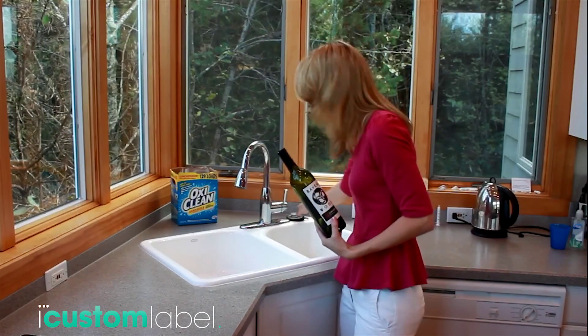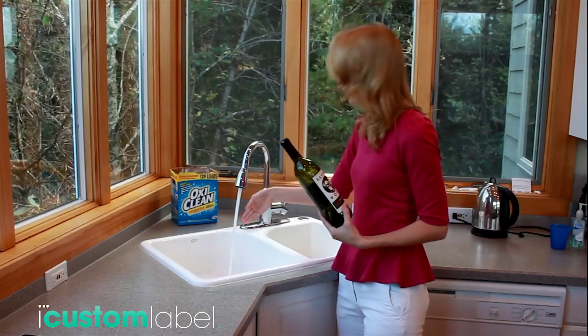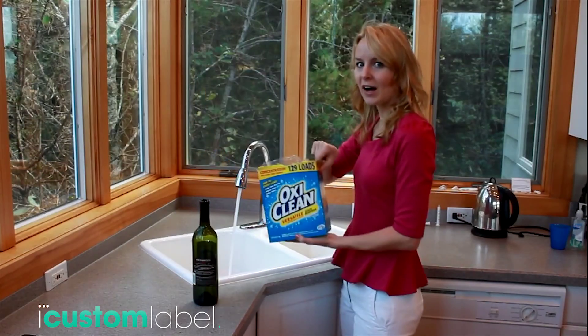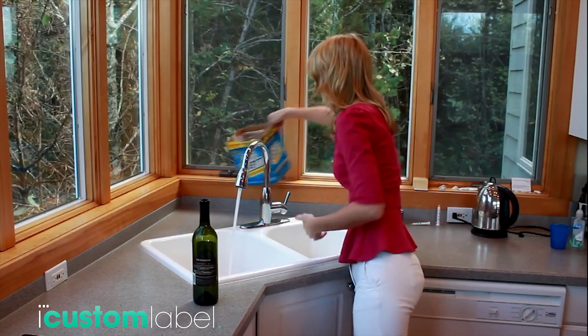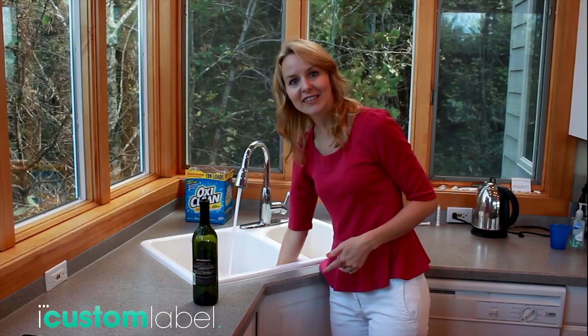I'm going to fill up half of my sink here with warm water, and add in a scoop of OxiClean, and then agitate the water to activate the OxiClean.